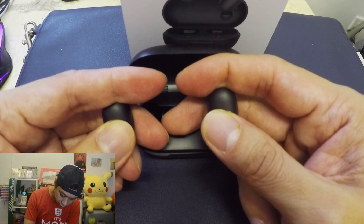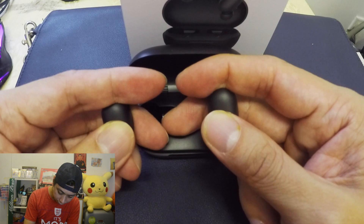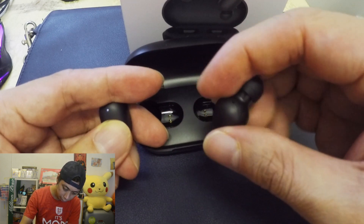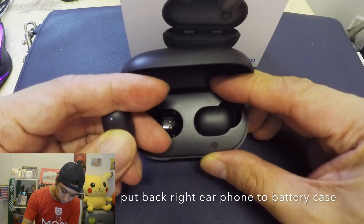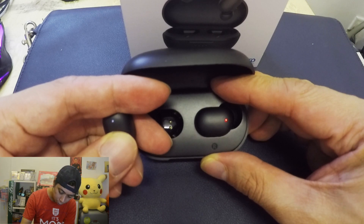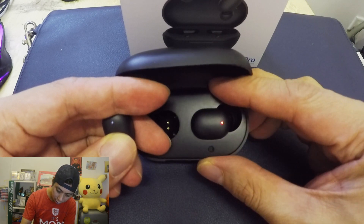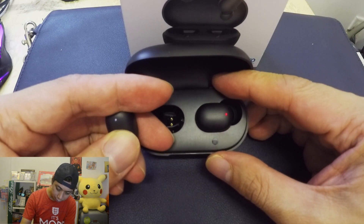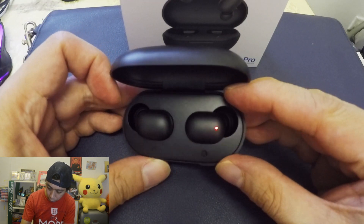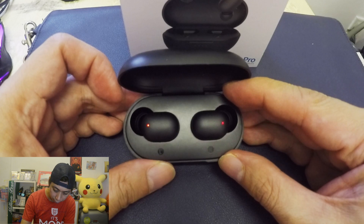Hold it and then remove this one and hold it like that so that it will pair. Now it's white. Once it's white, we put it back. It's blinking — it's waiting to pair. Now it's blinking and it's charging. Both red lights are now blinking.